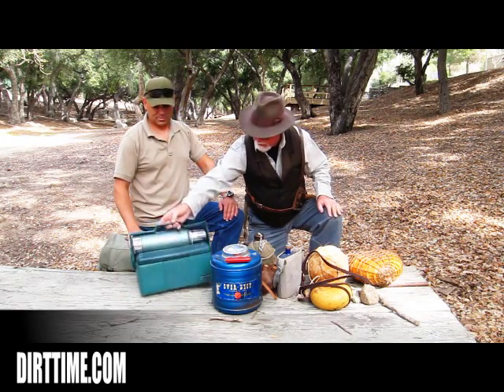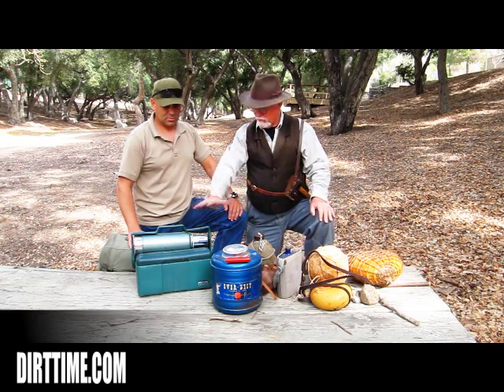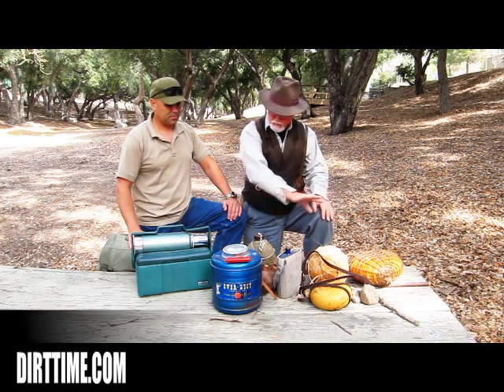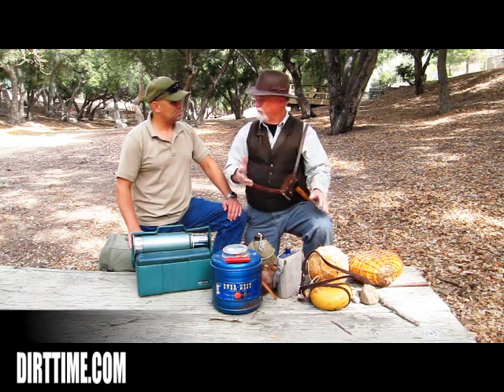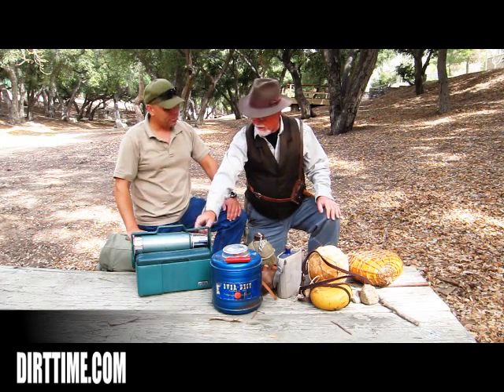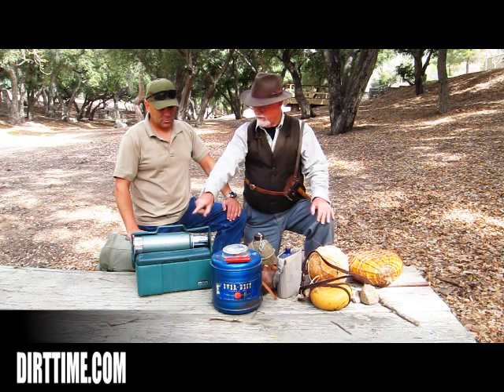And this is an old Stanley thermos. These still work great. If you want hot coffee or something really cold, they still work fine. Thermoses today don't work any better than this Stanley thermos does — this is probably out of the 60s.